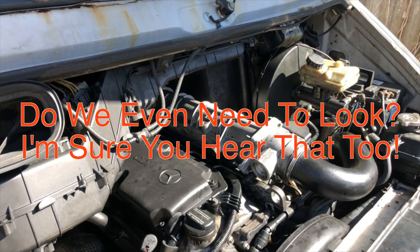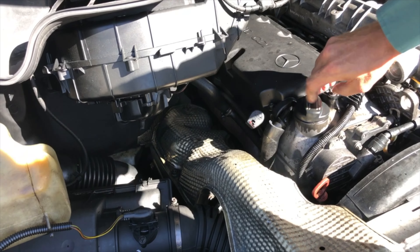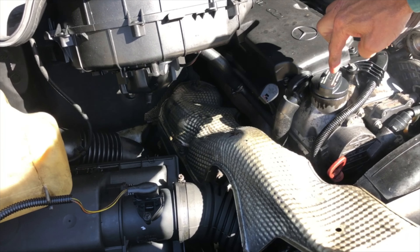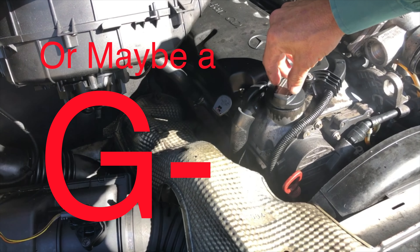That sounds pretty bad. And that is an F — for sure, that is not good.